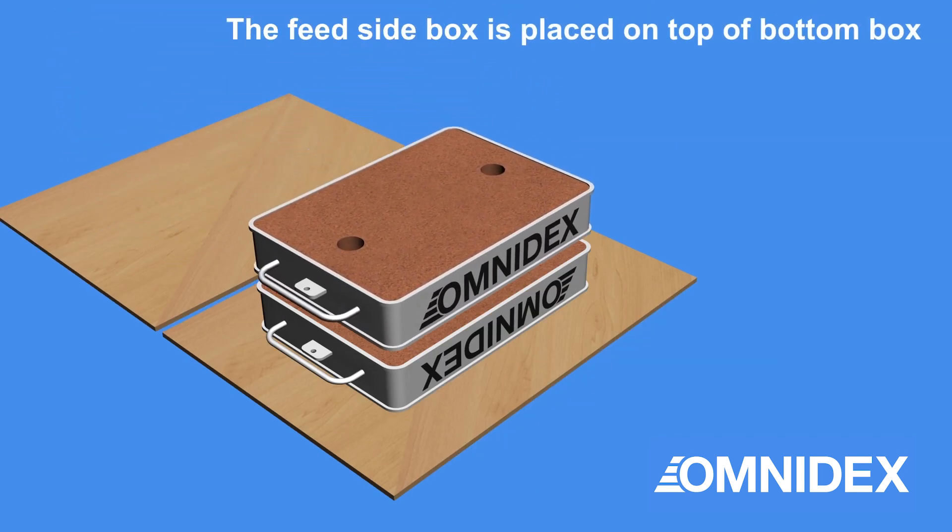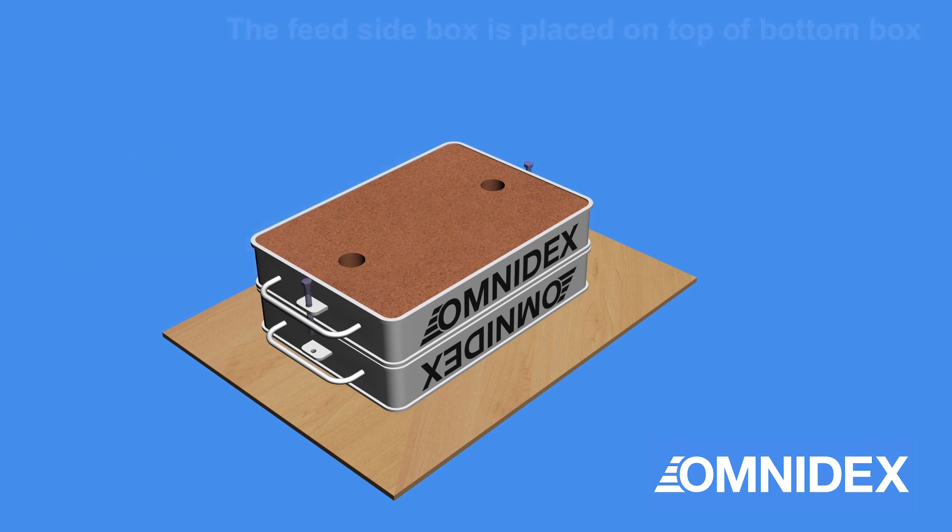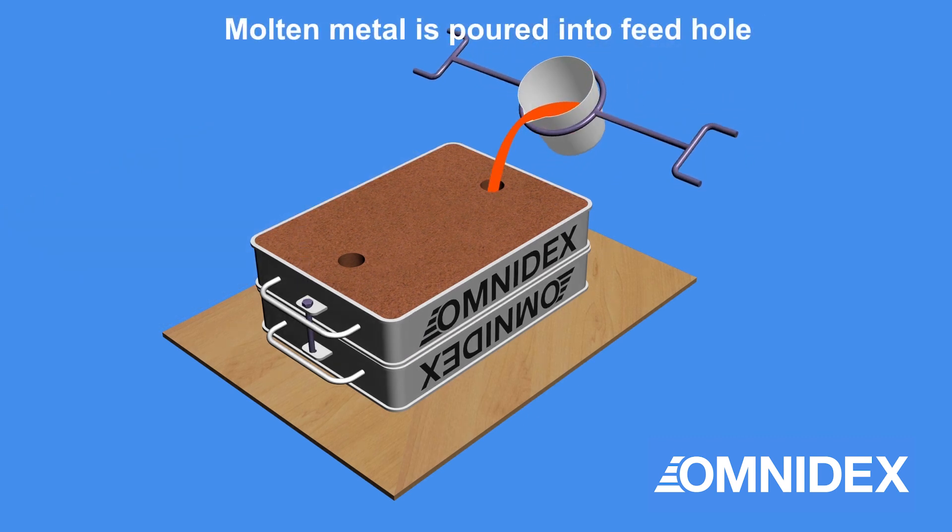The feed side box is placed on top of the base sand box. Dowel pins ensure the two sand boxes line up.